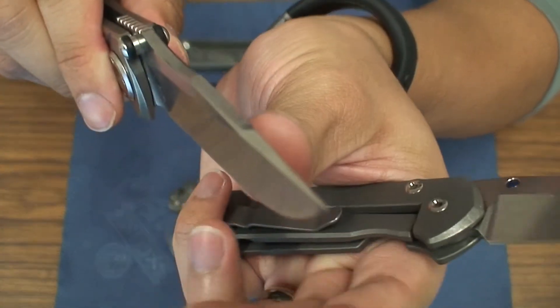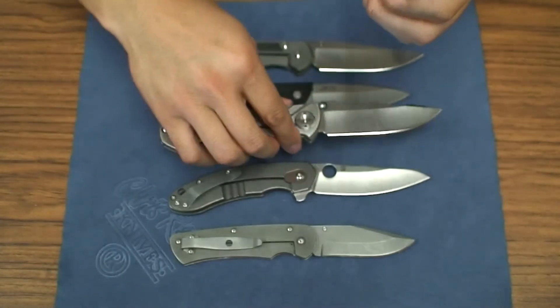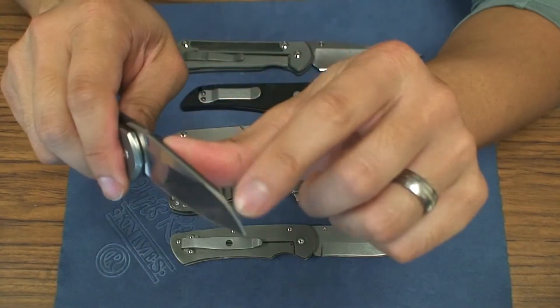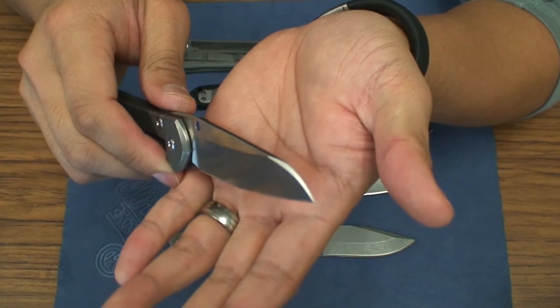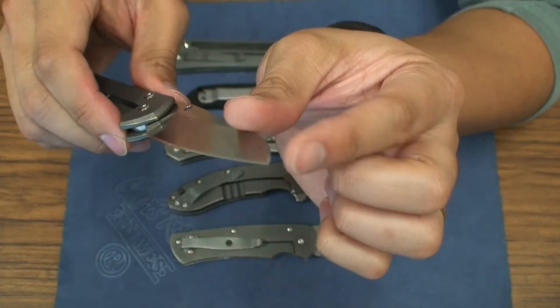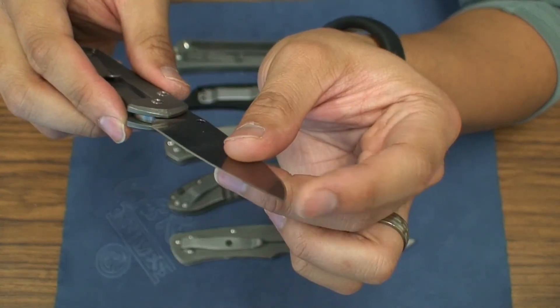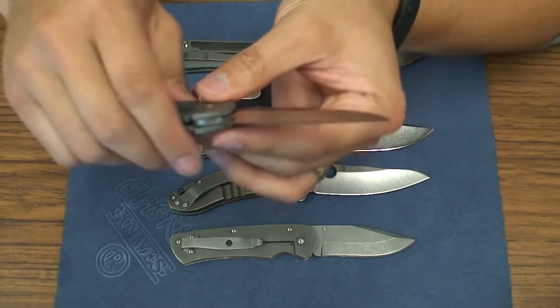You can see this edge right there — this is actually a lot more rounded than the Insingo right there. This is around Christmas of 2012 when I got this blade, and it was really nice just being able to use this swedge up top to cut through tape and those kinds of things.